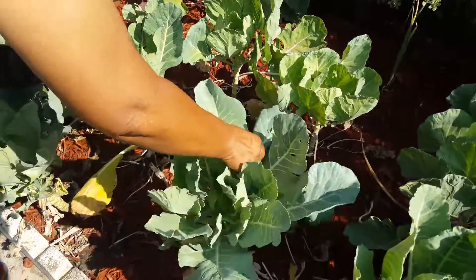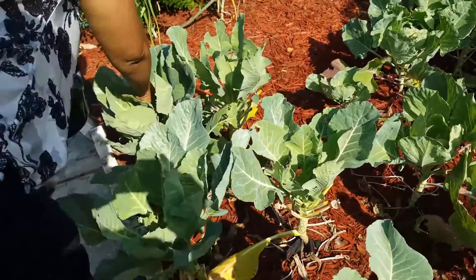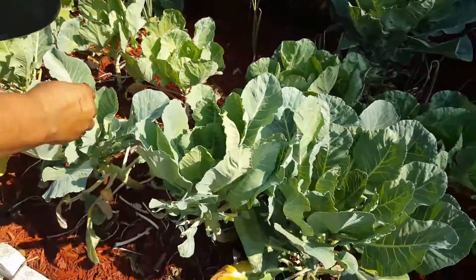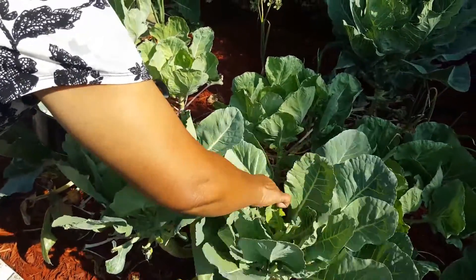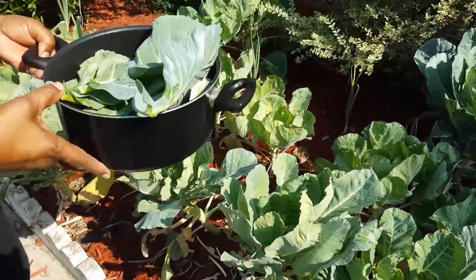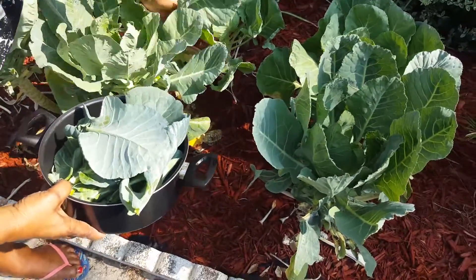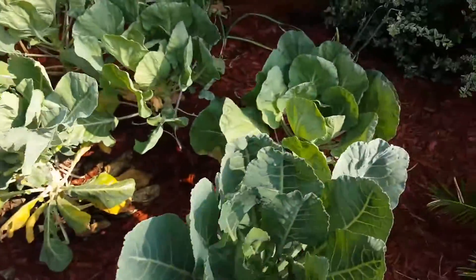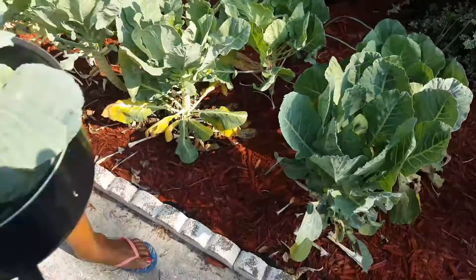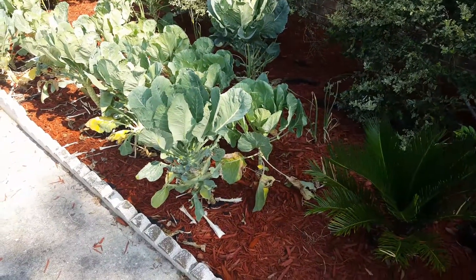This is my mom getting some collard greens. From the garden to the kitchen! I thought you ripped up the whole thing — no, just rip the leaves. See the way she's pulling them off like that? They're gonna sprout right back out. Yeah, they'll sprout right back out.